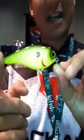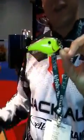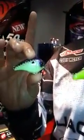This is the new Jackal Aska 70. We had the Aska 60 last year. Now we have the 70 and the 50, so we're adding two new sizes to the family of Askas.